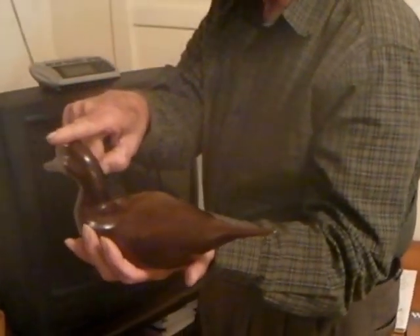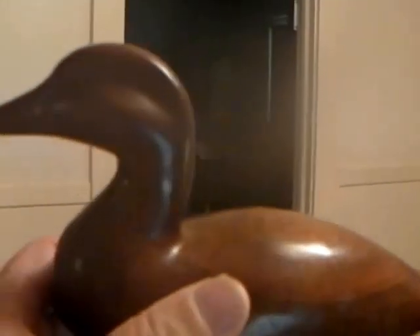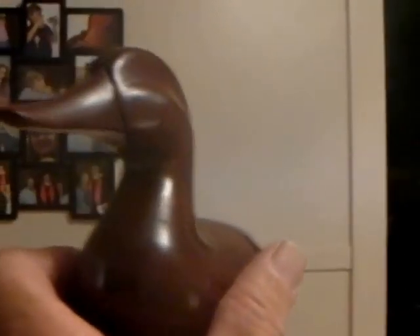There's no eyes in them. I didn't, I wasn't thinking about eyes. And you have to cut the eyes before you cut the head. You have to make a hole for the eyes — you go all the way through. Let me see that duck a minute. It's a pretty little duck, to be cut with a pocket knife. You done good on that.